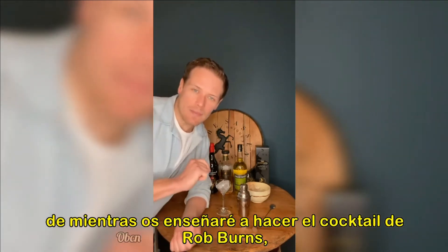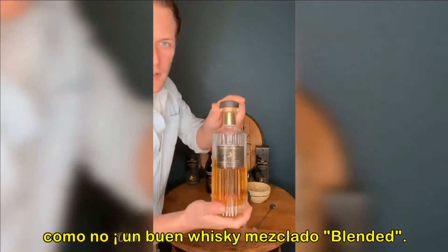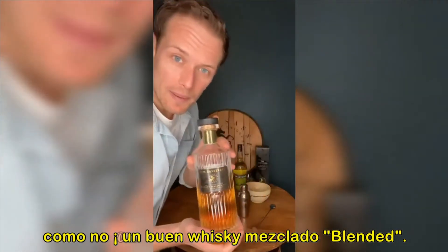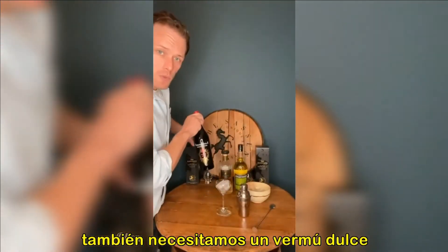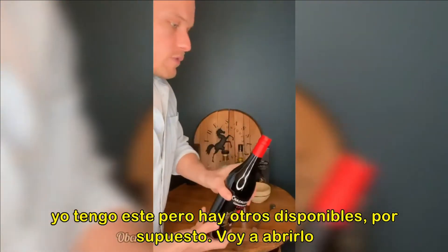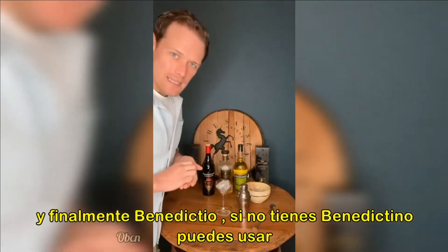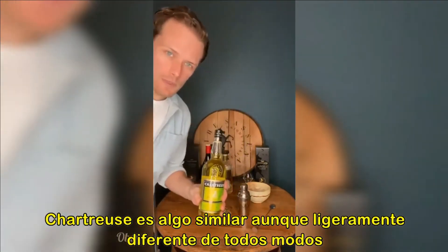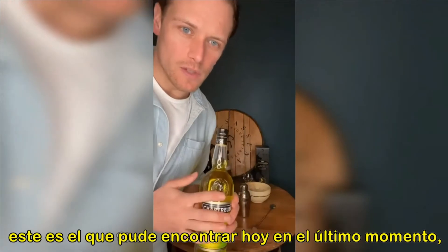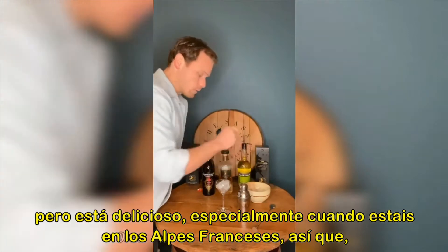In the meantime, I'm going to try and make the Rob Burns cocktail. Bear with me. First of all, what we need for Rob Burns: of course, a good blended whisky — I recommend the Sassanac. We need some sweet vermouth. This is the one I've got, but there are others available, of course. And finally, Benedictine. If you don't have Benedictine, you can use chartreuse — it's a similar thing, slightly different. This is all I could find today, last minute. But it is delicious, especially when you're in the French Alps.